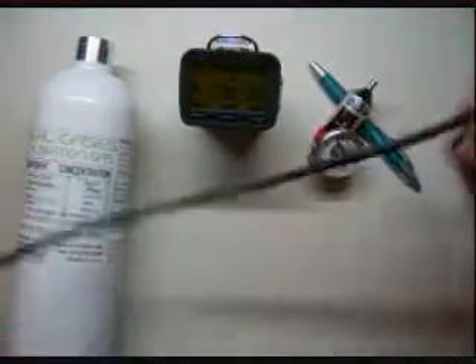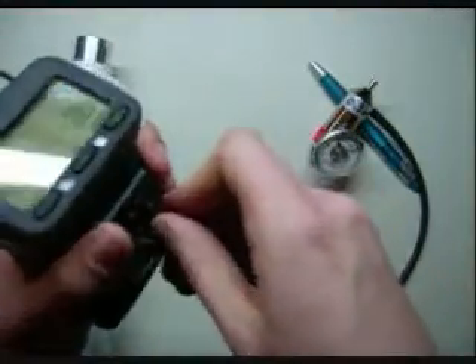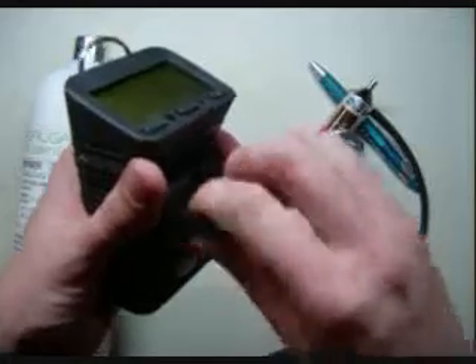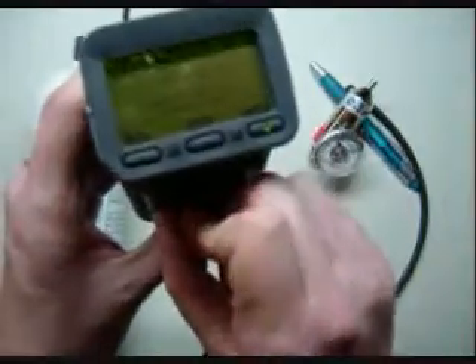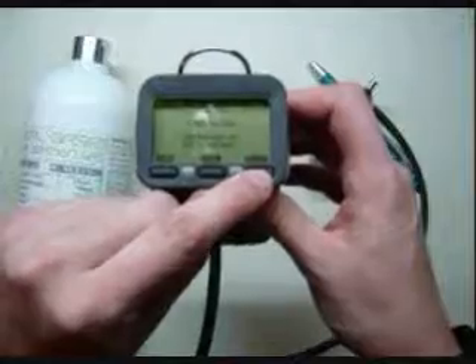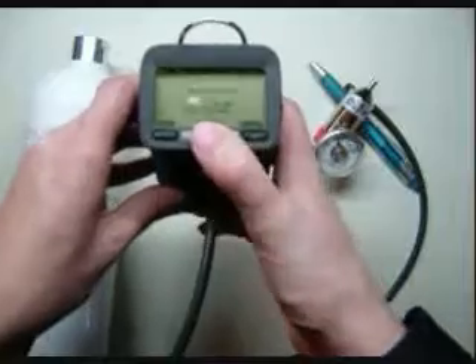In order to calibrate, take your tubing and your cal cup and screw it on like so. The unit will give a beep — what that means is that the little electrodes inside have connected with the unit, and it will bring up your Auto Cal menu on the GFG. This is asking you if you want to calibrate for air, which we've already done, or gas. We're going to hit gas.